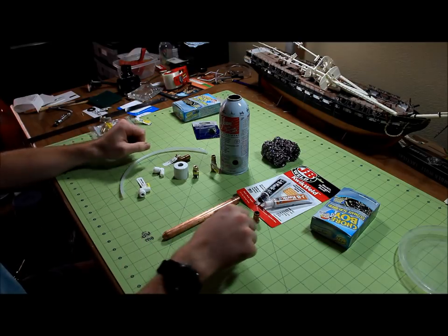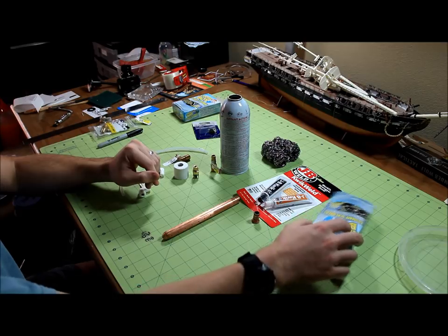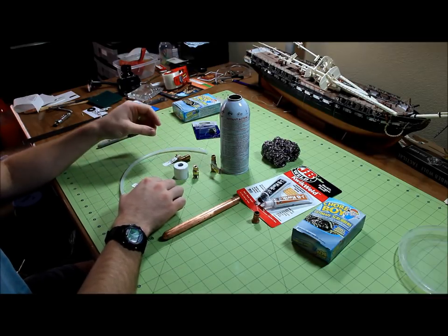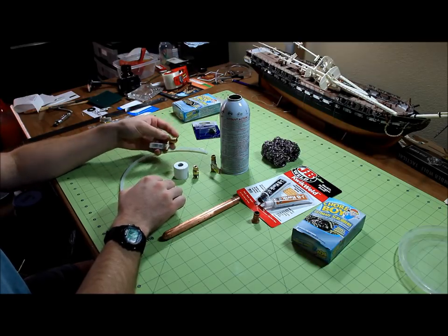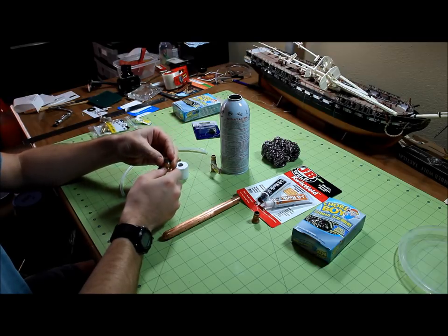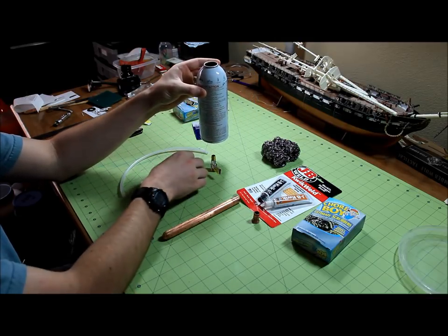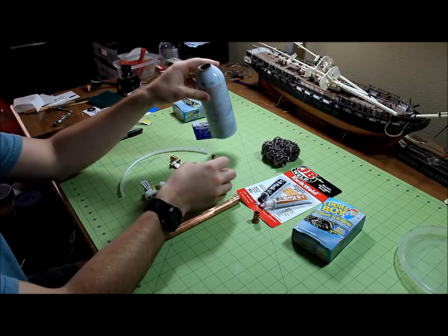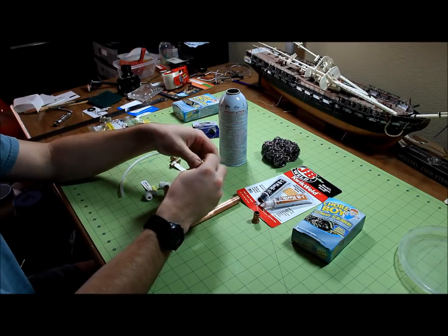I also have some JB weld, a couple of stainless steel scrubbers that I'll use inside as baffling, and push-in style connectors — I believe this is a quarter by one-eighth push-in elbow. I also have a three-eighths by one-quarter barb elbow, a quarter inch drain cock, and a one inch PVC end cap I'll stick on the end. I also have a straight three-eighths by one-quarter inch hose barb that will go off the side.